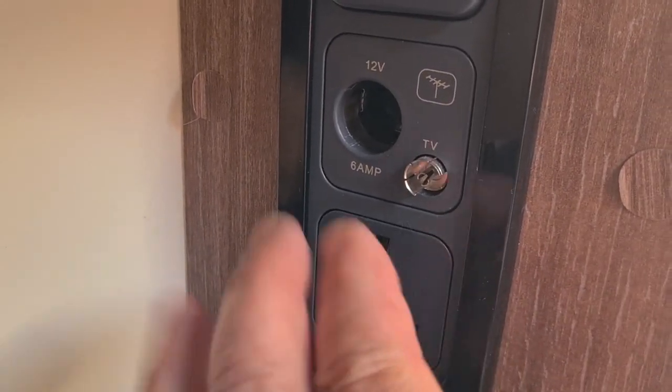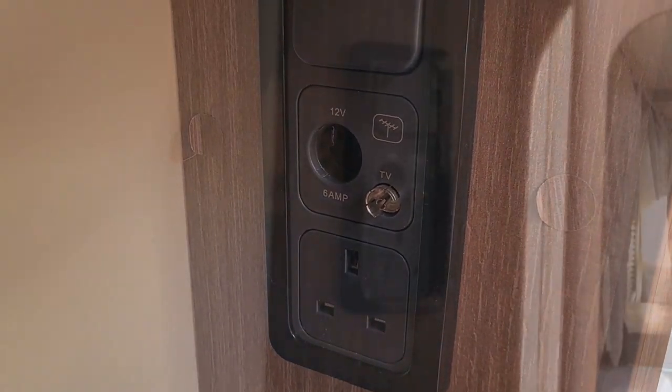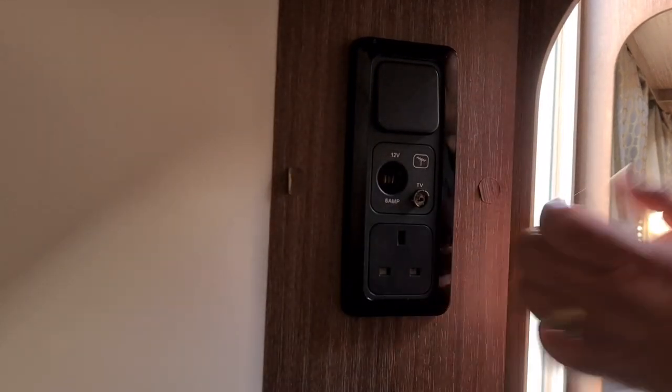As you can see there, the bits have broken off, so when we have the TV aerial in it falls out, which is a bit of a pain. The light's not fantastic but hopefully you'll be able to see what I'm doing.